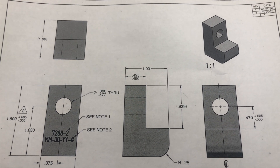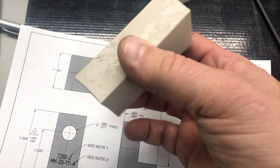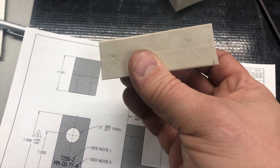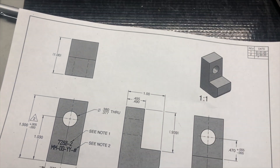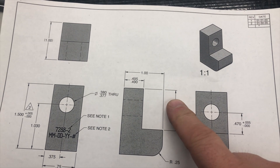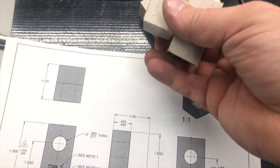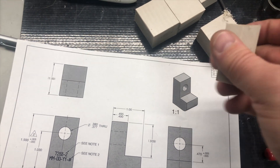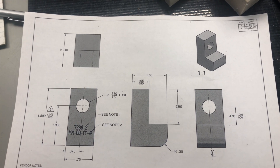So here's our part, it's real simple. Started off with some PEEK stock. You can see my band saw cuts real straight — lovely. Here's our small little piece. We got four of these guys to make. I got some stock cut up, one extra in case we mess up, and if we don't mess up, it goes into the resume.